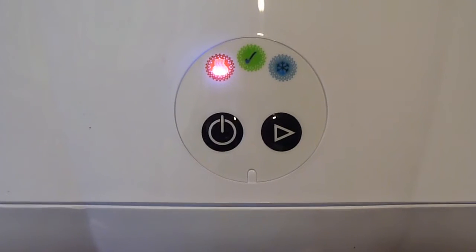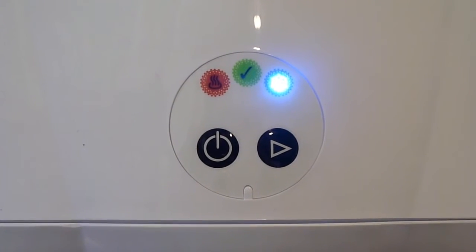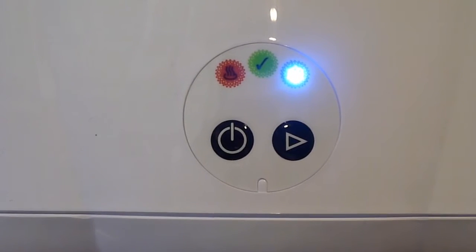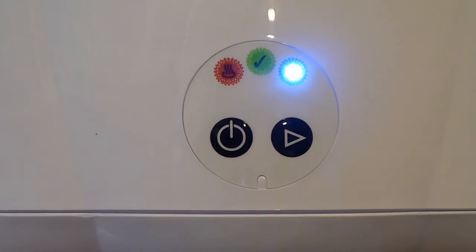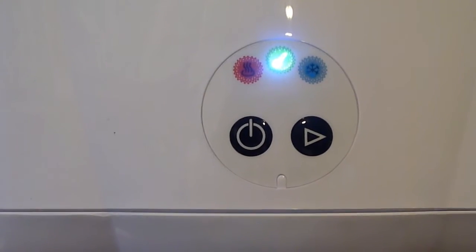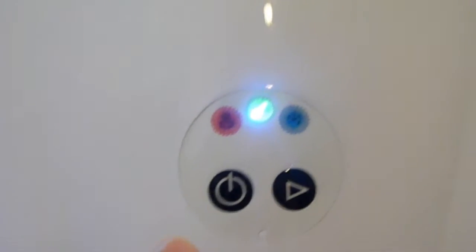It sounds like it's winding down now — yes, most definitely. It's 2:01. That light means cooling down. Still 2:01, so not bad — not far off from the eight minutes, though they may not have included the cooling down process in that estimate.